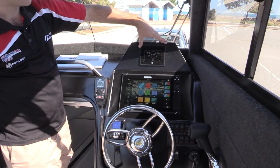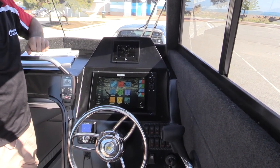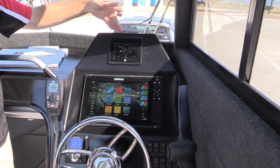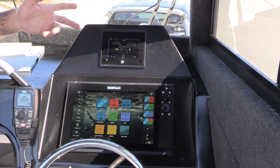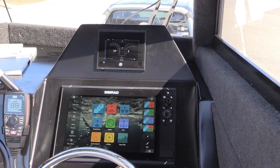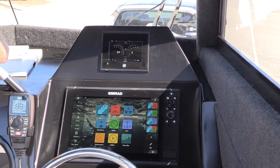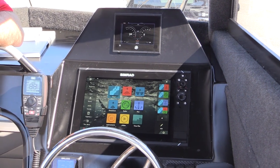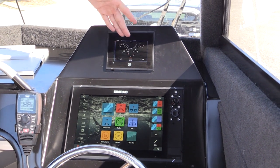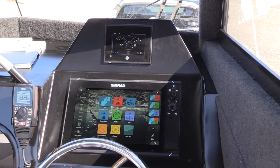Let's work our way across to our Mercury Vessel View 503 screen, which is where we see all our Mercury engine data — revs, speed, fuel capacity, fuel flow, volts, engine hours, all our engine data coming through here. It's also a general engine management system. If we're overheating, low on oil, or there's an engine alarm, it gives us all those error codes and messages through the Vessel View 503 screen.